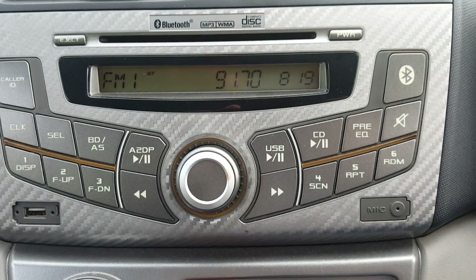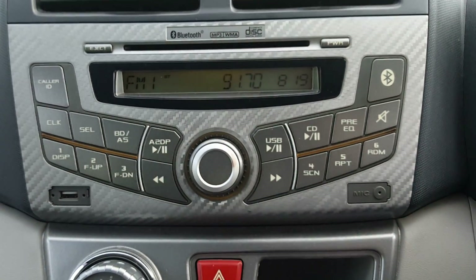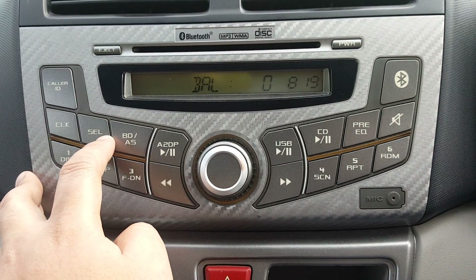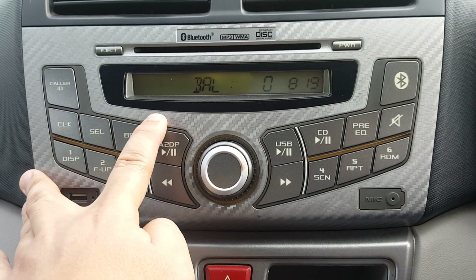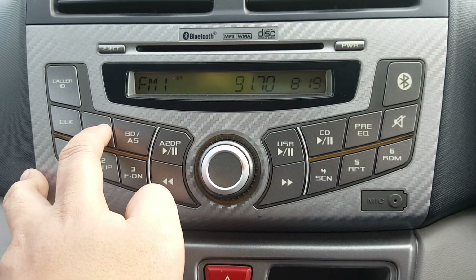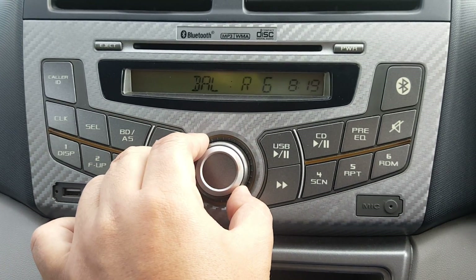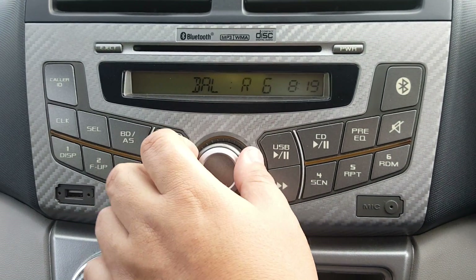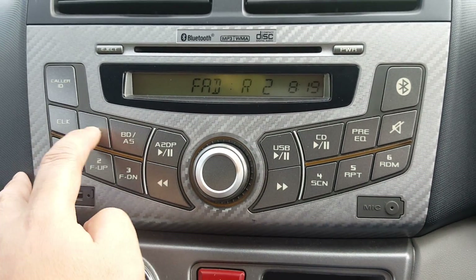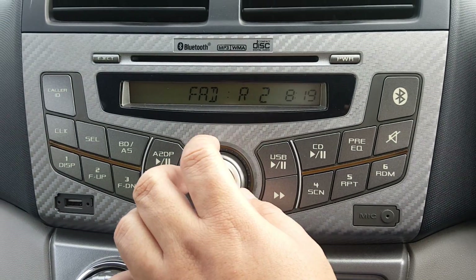When you're done, you can either leave it idle or press the clock button to return to the display. If you leave it alone, it will return to the clock display on its own. The selection button allows you to set the balance — left side, right side, and center — and then fader, which controls front and rear speaker output.